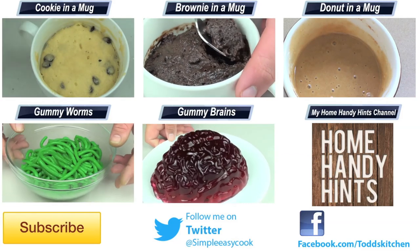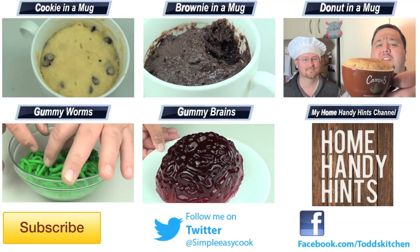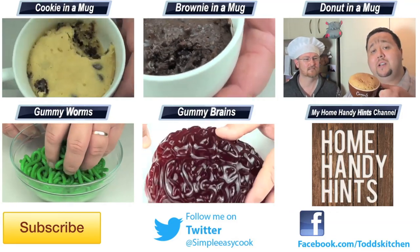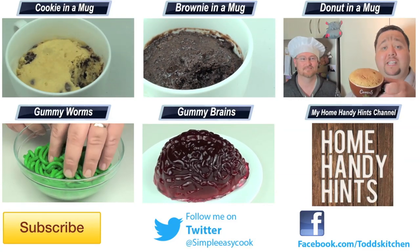Thank you for watching this episode of Todd's Kitchen. As always, the list of ingredients is down below, as well as links to my Facebook, Twitter, and HomeHandy Hints channel, where I put up three new videos every single week. Please do me a huge favour by giving this video a thumbs up, leaving a comment, subscribing, and sharing it with your friends. I'll see you next time for another delicious recipe. Thank you.